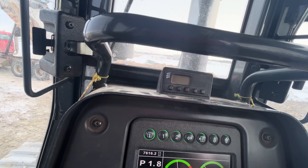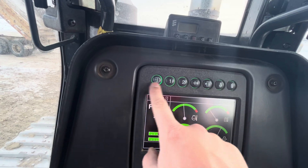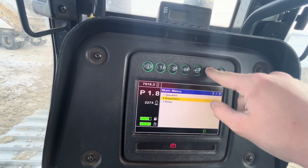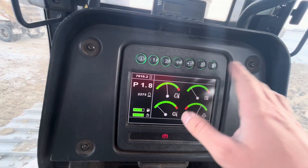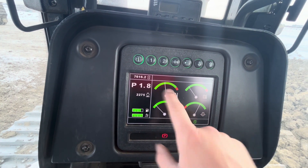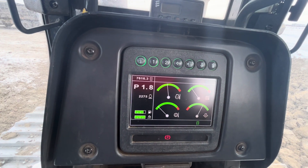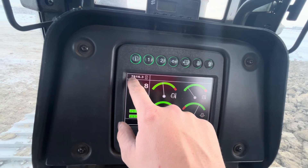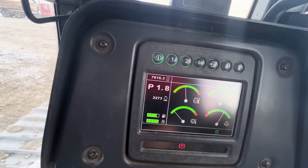These are all of your menu controls — you can go into the menus and do all your operations, diagnostics, and check stuff out that way. This is just the standard screen — you have your coolant temp, transmission temp, and hydraulic temp, as well as oil pressure. Up here is the machine hour — how many hours the machine has run in total.